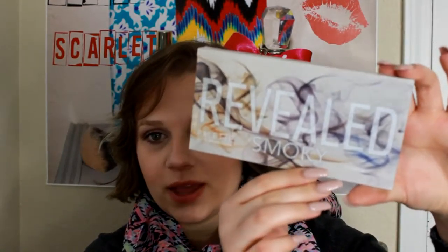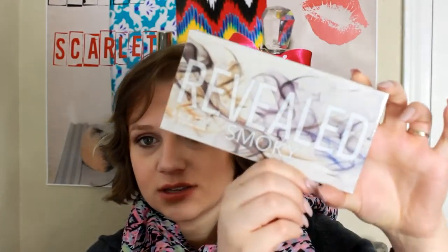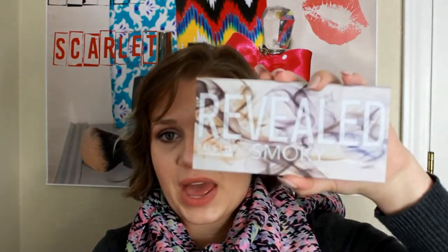Next we have the Revealed Smoky palette from Coastal Scents. I'm very excited to try this as well. So I just switched to BoxyCharm last month and I have been really impressed so far. They actually — I didn't think I would get the December box, but I guess I signed up early enough that I got that as well. I didn't do a video on it because I got it so late in December, but I was very impressed with everything I got. And this is the palette.